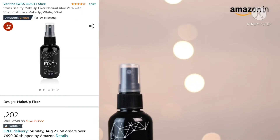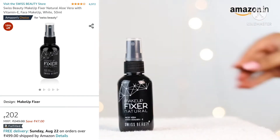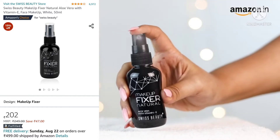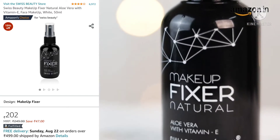This product from Swiss Beauty is enriched with natural ingredients like aloe vera and vitamin E. It will not only keep your makeup looking fresh and in place for hours, but will also nourish your skin with each application. This 50ml bottle will last you from 3 to 6 months.